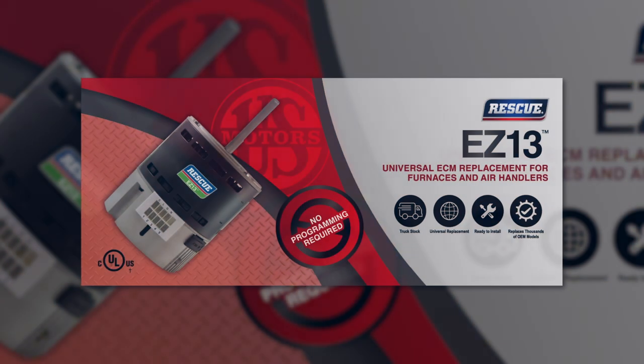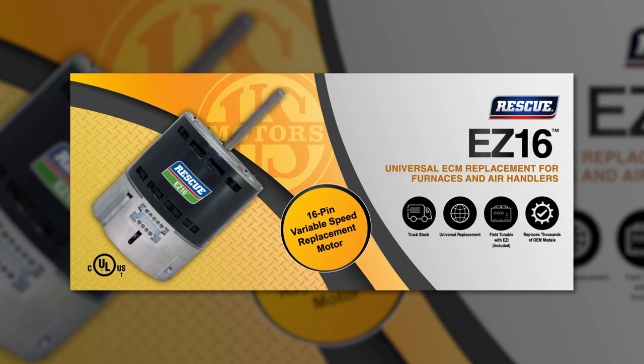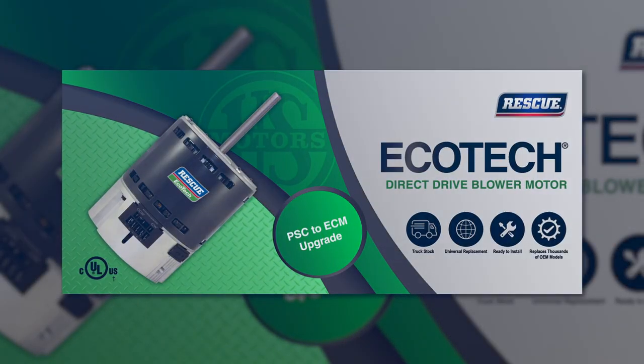Be sure to check out our other ECM aftermarket products: Rescue EZ13, Rescue EZ16 legacy 16-pin replacement motor, and the Rescue Ecotec PSC to ECM upgrade motor.